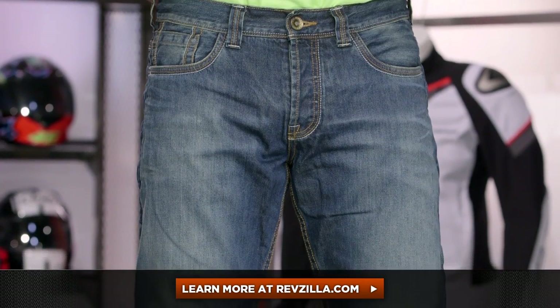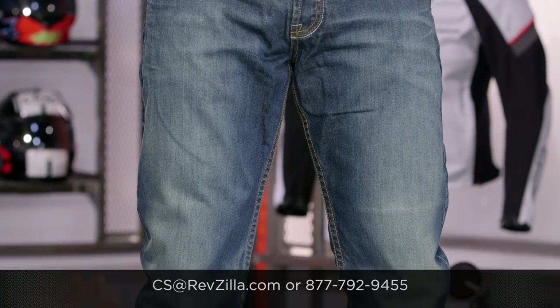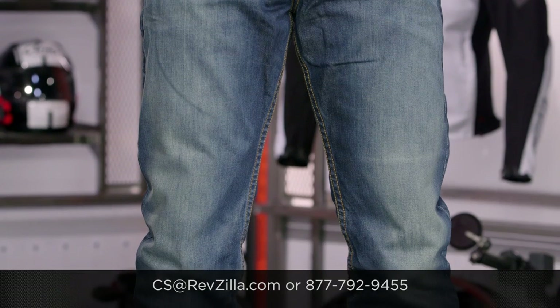The next step in your journey is to click right here and read other rider reviews of the new Rocker Rebel available at RevZilla.com. Remember, you don't have to take my word for it. We ship for free over $39. If you want to talk to a gear geek, see us at RevZilla.com or call 877-792-9455. Thanks for watching our detailed breakdown of the new Rocker Rebel — subscribe to us on YouTube. I'm Anthony, we'll see you next time.